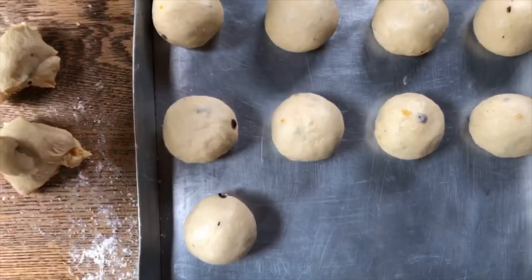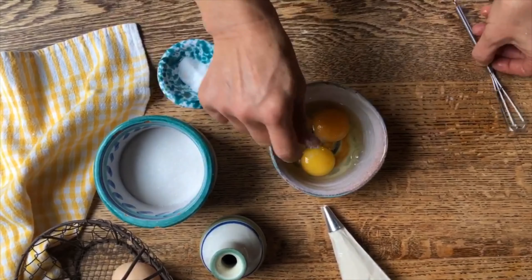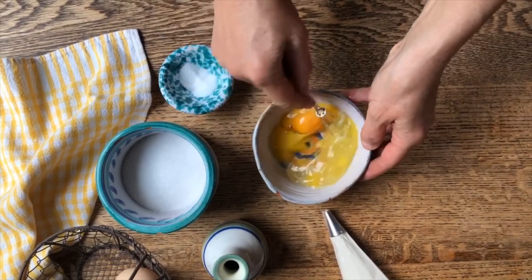Now we're going to prepare the egg wash to go on top of the buns when they come out. We'll use two eggs and a pinch of salt, and stir this up so we can brush each bun with some of it. Here we have the batter ready and all set for piping.